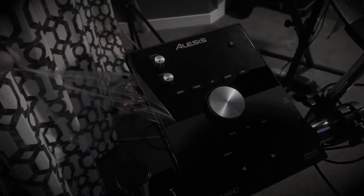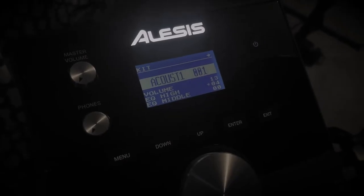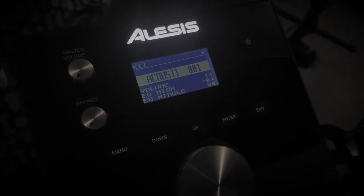Oh, let's do something cool. You ready? Let's do this. Let's power it on — let's plug it in. There it is. Very cool. Let's see what the first setting is. Acoustic 1. Well, how about that? Very cool.